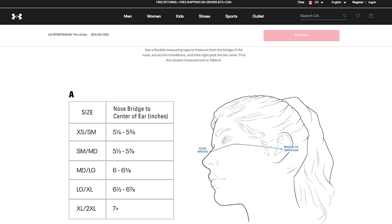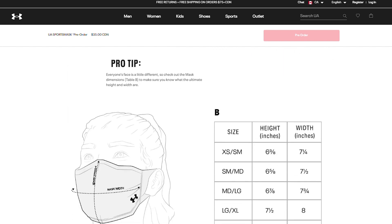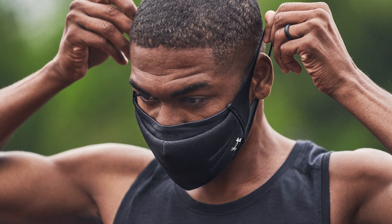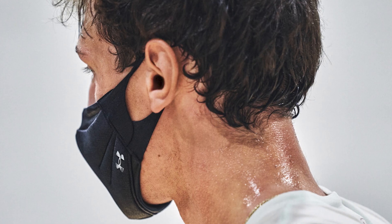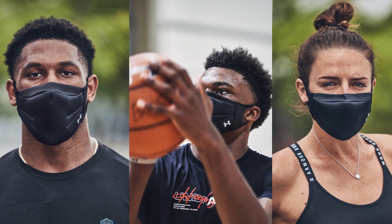The other issue is the sizing. It might seem like there's some inconsistency in the size recommendation based on the length of your face versus your width. Even if you measure yourself properly, as a rule of thumb, go a size down if you're ever confused about the size recommendation, and go with what's most consistent with the width of your face as opposed to the length.